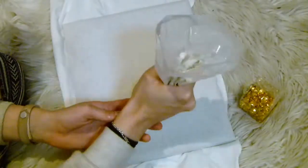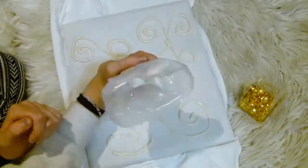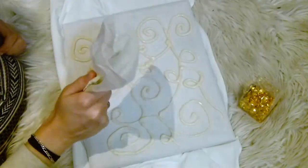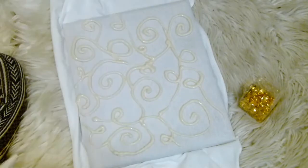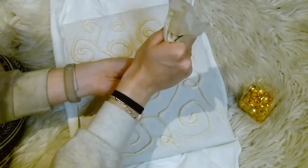Once your mixture's all in your piping bag you're ready to go, and you can draw whatever patterns you want. I went for a swirly pattern. You can even do it twice — do the flour paste, let it dry, dip or spray it with fabric paint, and then do it again with a different color of fabric paint. But I just went for one round.